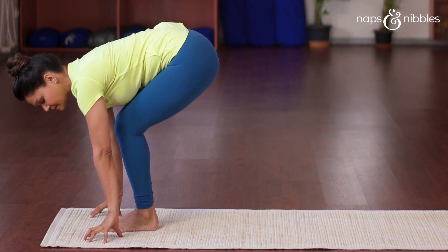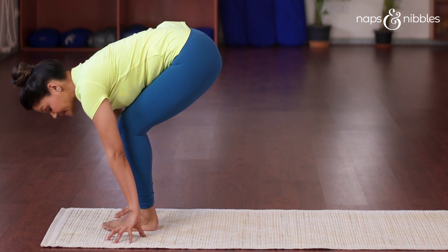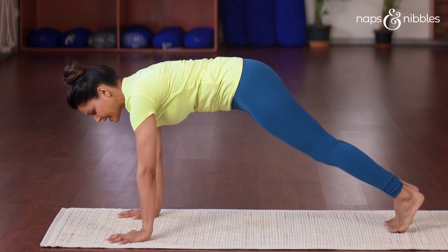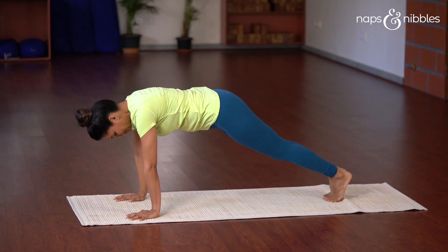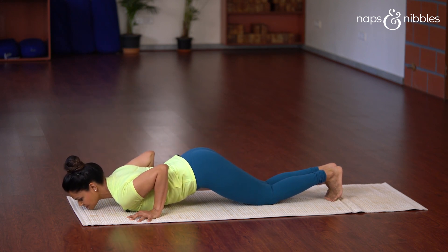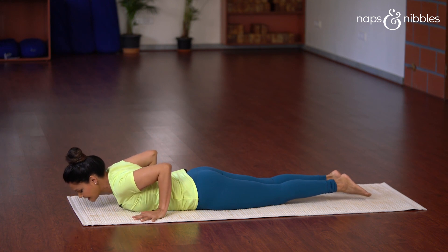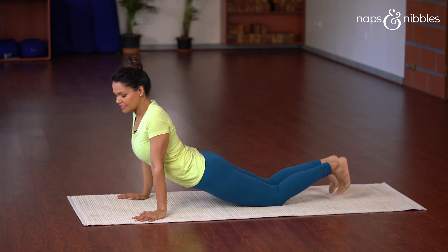Align your fingertips with your toes. Next, inhale and take the right leg back, then exhale and take the left leg back — this is Chaturanga Dandasana. Next, hold your breath and place your knees, chest, and chin on the floor. If you're unable to do this posture, it's okay to come all the way down and lie flat on the stomach. Next, inhale and push your upper body up into Bhujangasana.